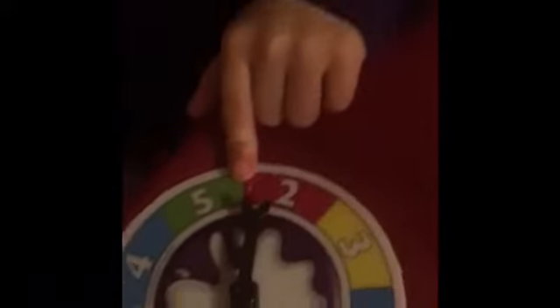Hey guys, welcome back! Today we're playing Pie in the Face. Let's see what Addy rolls. Look at your hands and just flick it — okay, that's good. I'll turn it for you, Addy. You got two.